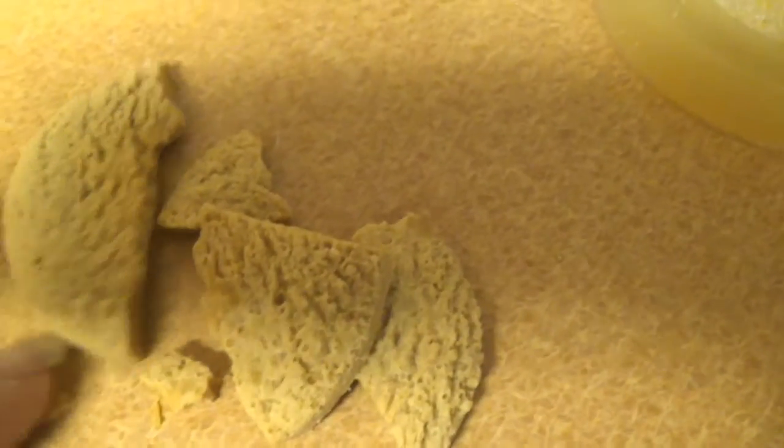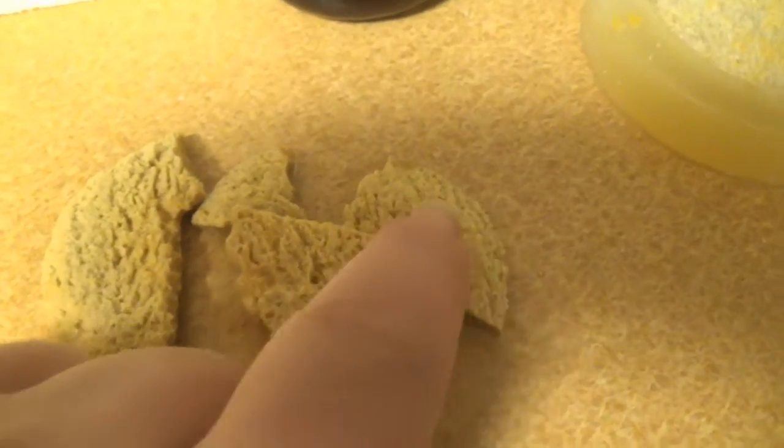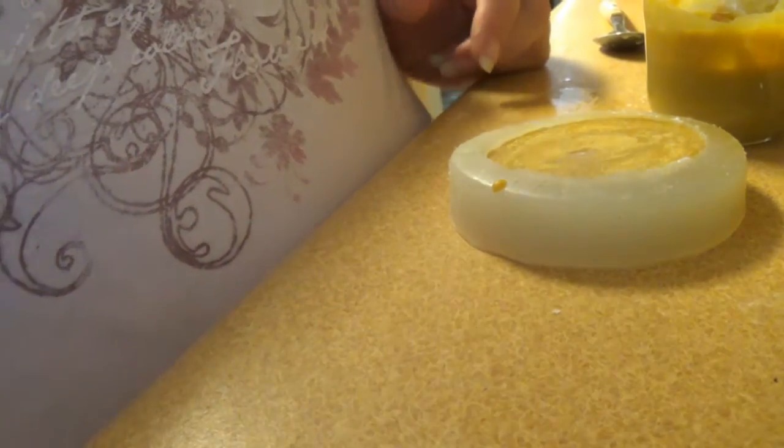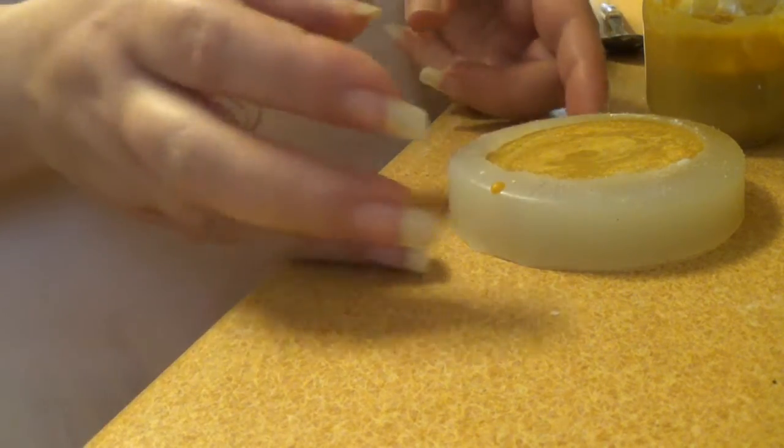If you pour your wax in the mold when the wax is too hot, this is what happens when you try to take it out of the mold. Okay, let's see how our first one turned out.